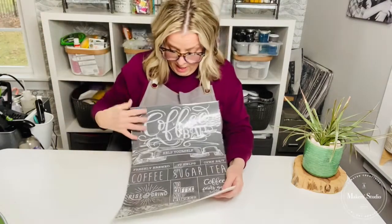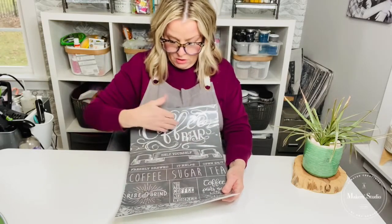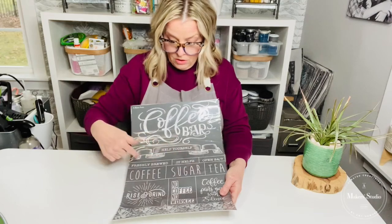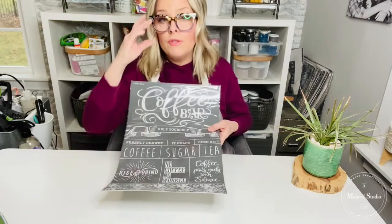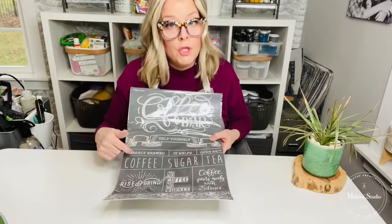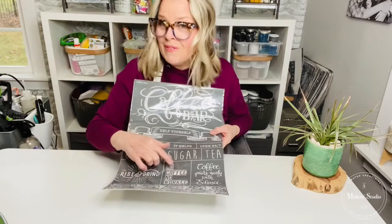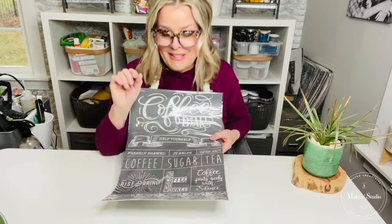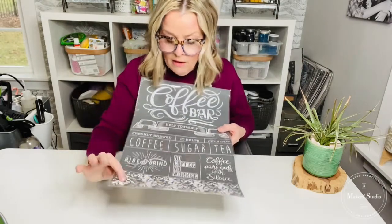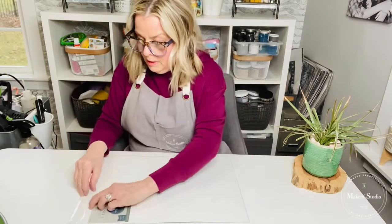This particular stencil is called Coffee Bar. It's got a bunch of different segments. There's a top piece that says 'Coffee Bar, Help Yourself,' some smaller stencils that say 'Freshly Brewed,' 'Help Open 24/7,' and labels for coffee, sugar, and tea — which would look great on jars with our ceramic paint. There's also 'Rise and Grind,' 'No Coffee No Worky,' 'Coffee Pairs Nicely with Silence,' and a little coffee beans graphic.